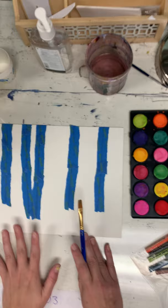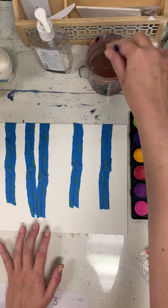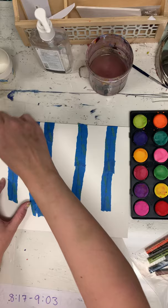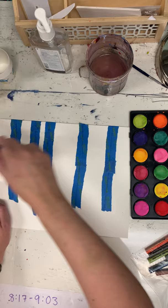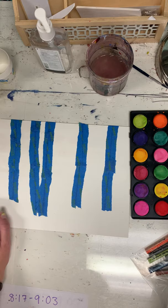Washes — here we go. For my sky I'm going to do what's called a wet-on-wet wash. That means wet paint on wet paper. So I'm just painting water all over my sky area, because we have protected that paper.